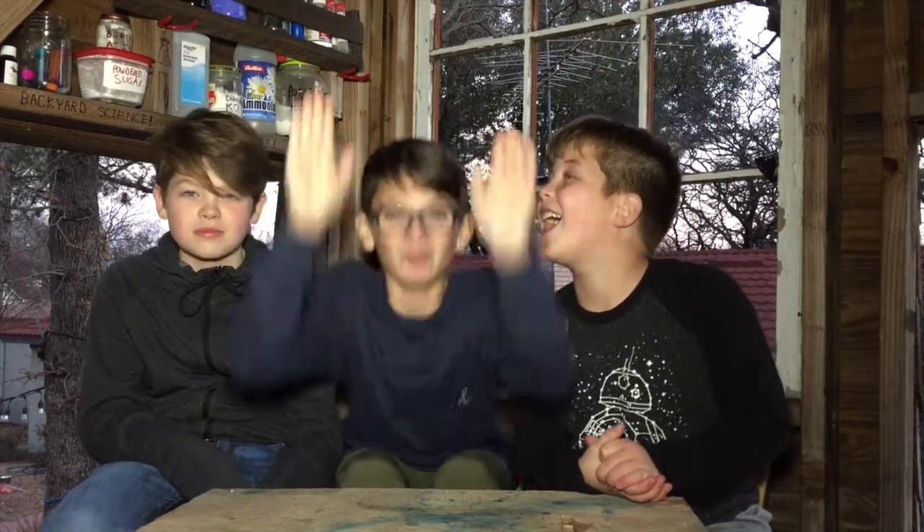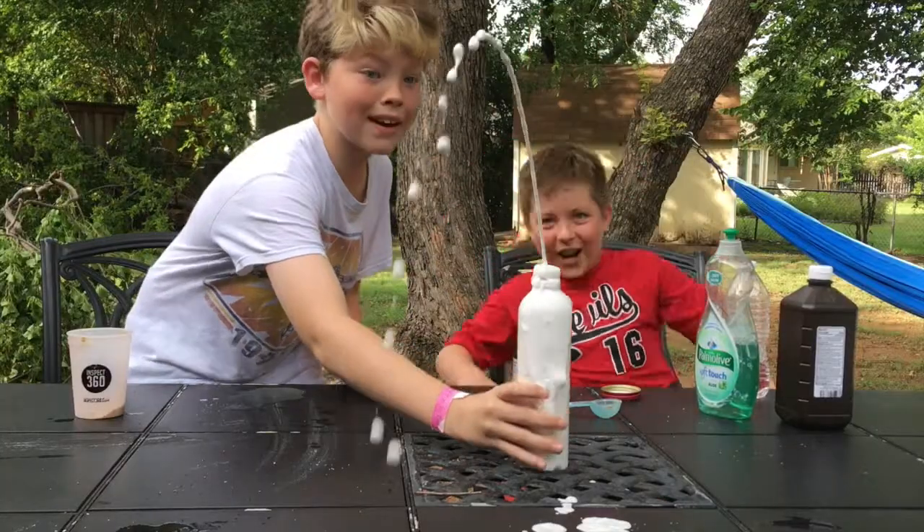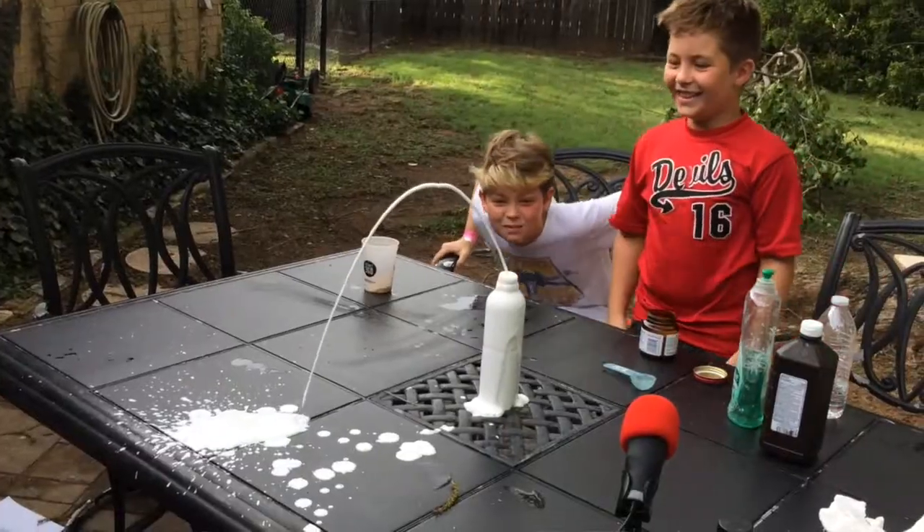Hey guys, welcome to the treehouse and this is Backyard Science. What's up guys? Today we have a crazy experiment. Now as you guys remember, we did a video — our first video actually — on an experiment called elephant toothpaste. Now what we do on Backyard Science is we take everything to the extreme. So we're going to be making a giant elephant toothpaste experiment for our part two of a hundred subscriber video. It's going to be blowing up, it's going to get lit. This experiment is going to make an awesome, huge tower of foam and this is going to be a really cool experiment. So let's get into this video.